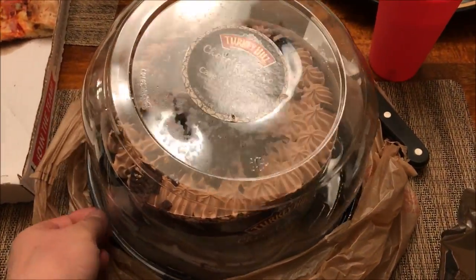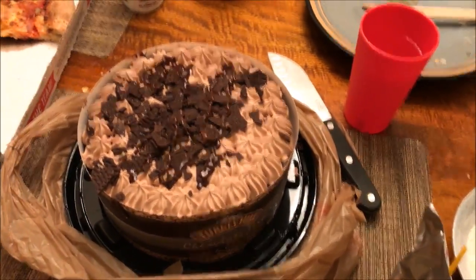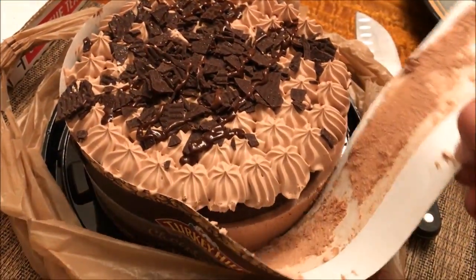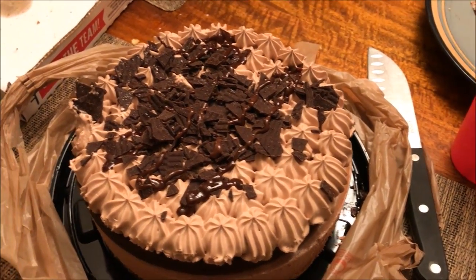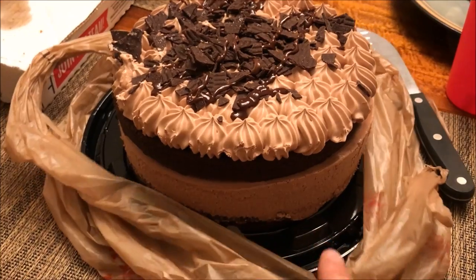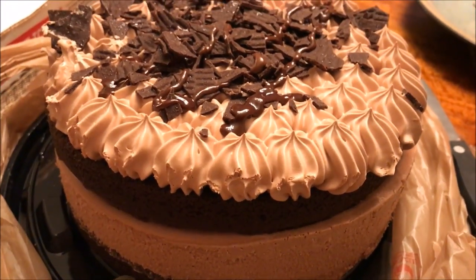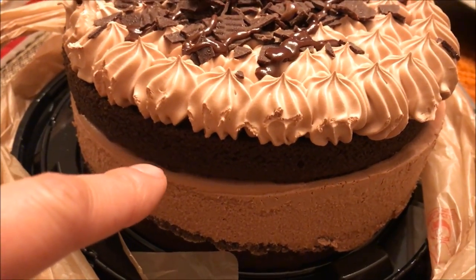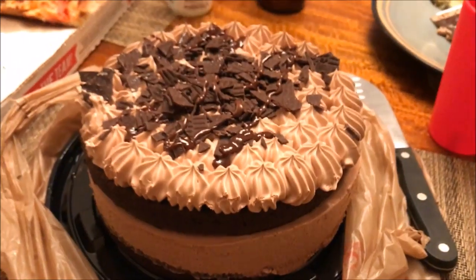Alright, we've had the pizza. Now let's go ahead and cut into this chocolate trio ice cream cake and see what it looks like. Remove this peel right here. Look at that — you guys see this layer of cake right here? Look at the whipped cream and goodness on top. Followed by the brown dough, then ice cream in the middle, then brown dough again. It's like an Oreo — it's got a huge Oreo. Let's cut into this.